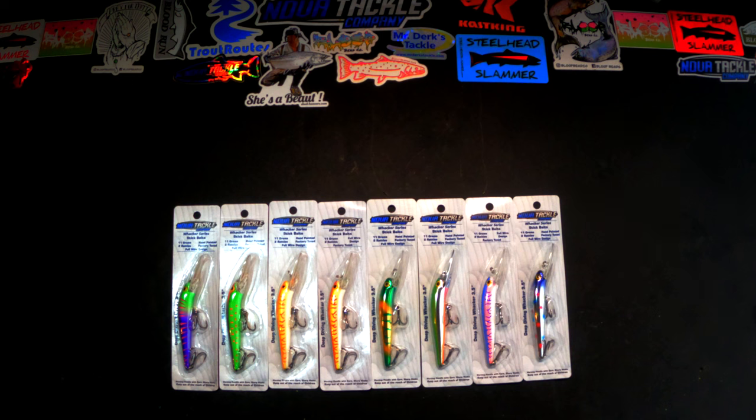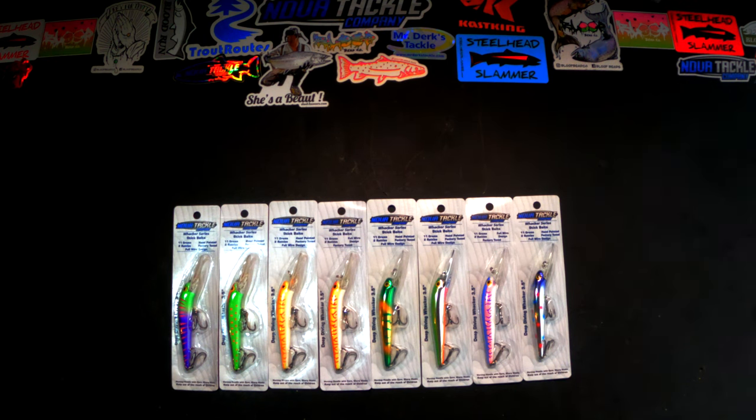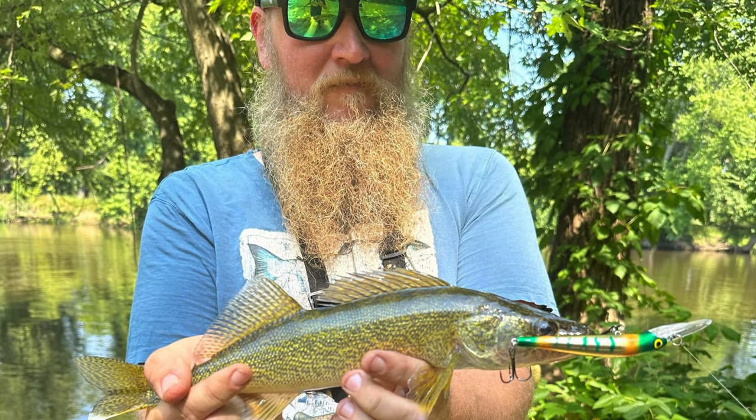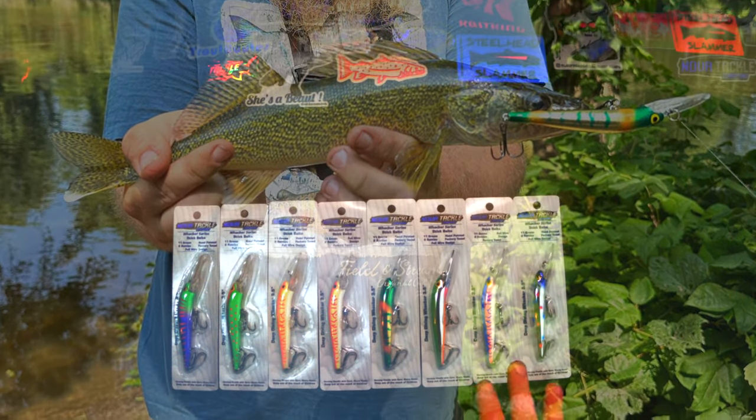I got a couple of these recently, tried them out, and on my very first attempt using them I caught a bass and a walleye in pretty short order. So fish definitely find these attractive.